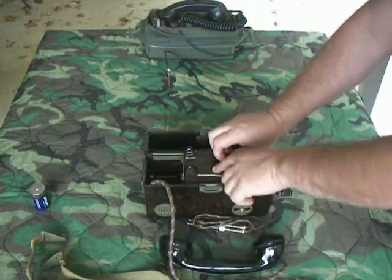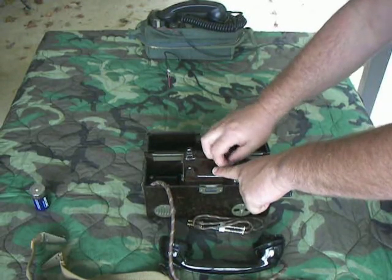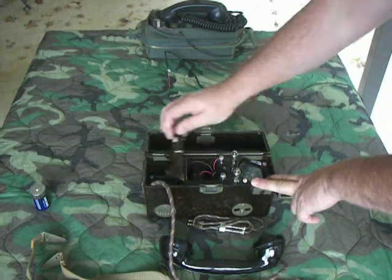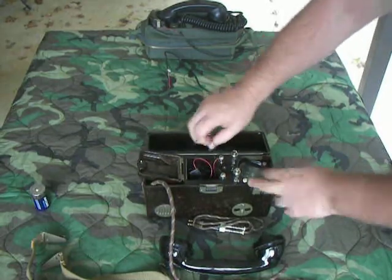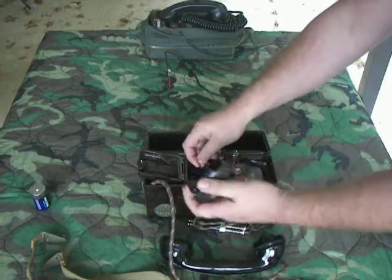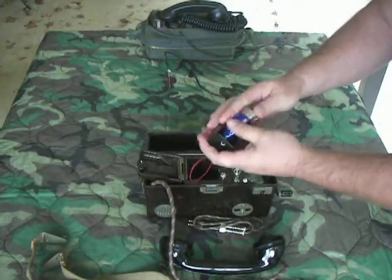This phone was designed like the FF-33 and the Soviet TA-43 series to use a big dry cell battery to power it. But because you can't find those anymore, I went ahead and got a single D-cell battery holder right here — got this off eBay and it works great.